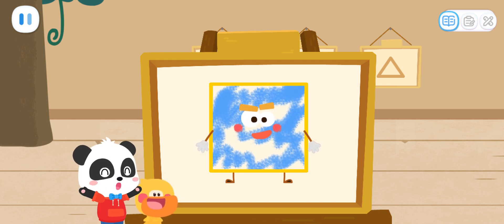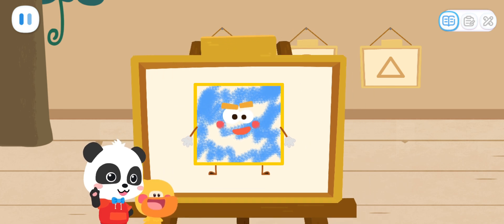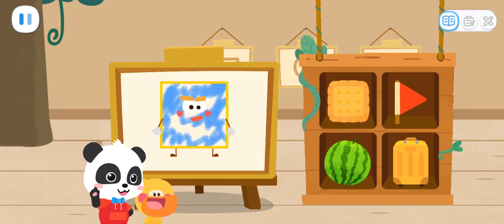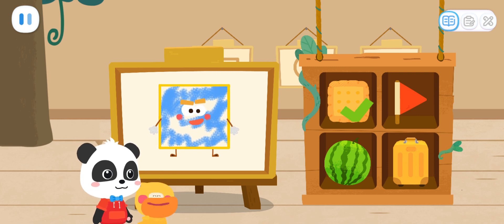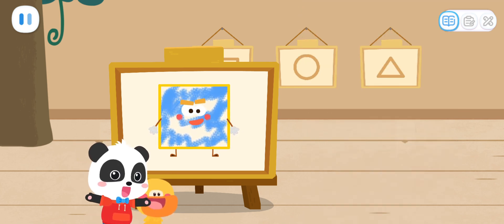Shape Elves can turn into many different things in life. Can you find out which one is the Square Elf? Yes! That's right! Let's move on to drawing the second one.